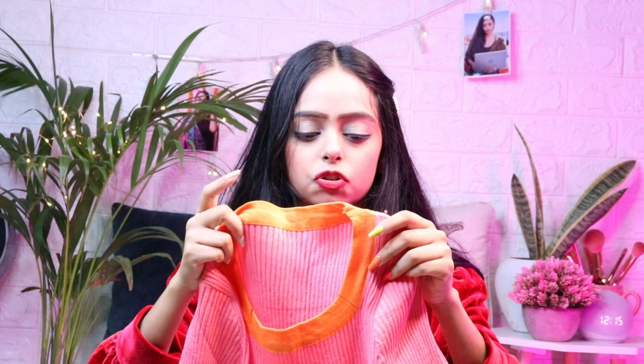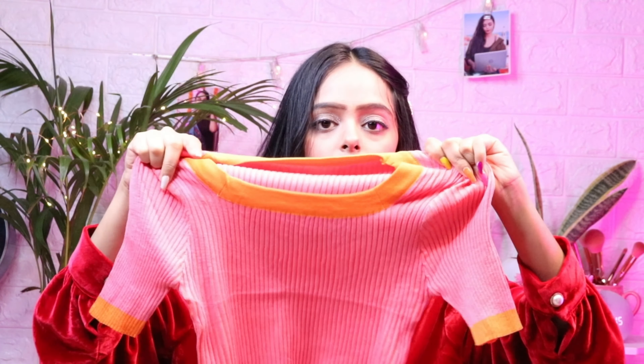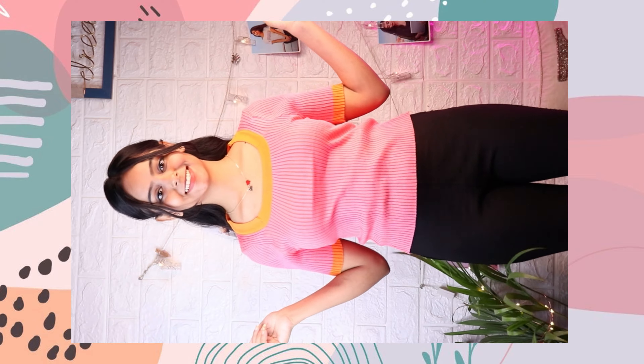So guys, next is a dark pink color — a dark pinkish type — and it has a lining which is very different. It's a mismatch but in a good way, a very different color matching. It has a good Korean vibe. It's also a little bit stretchable. This is also an XS size. I'll mention the details on screen.